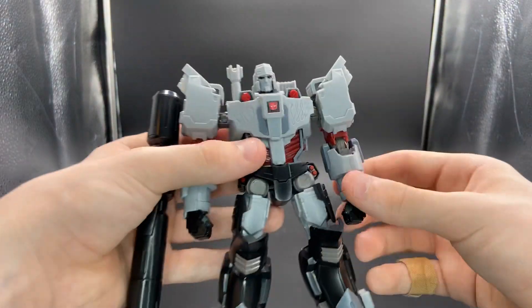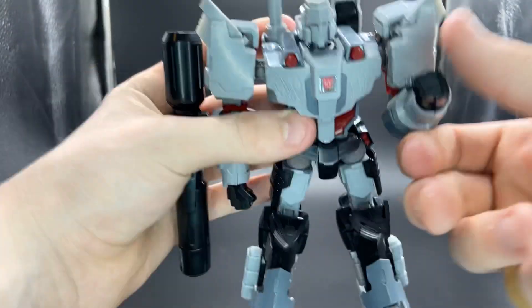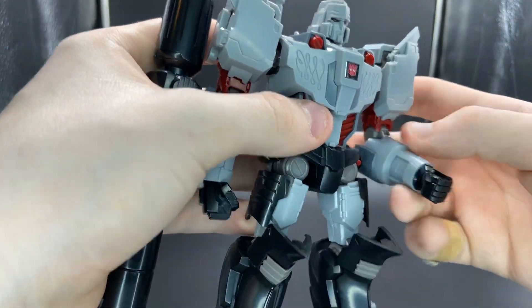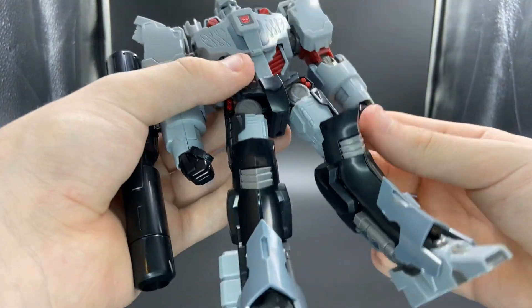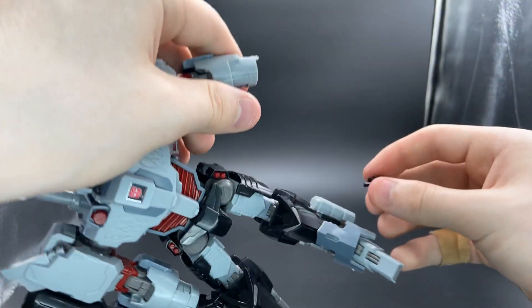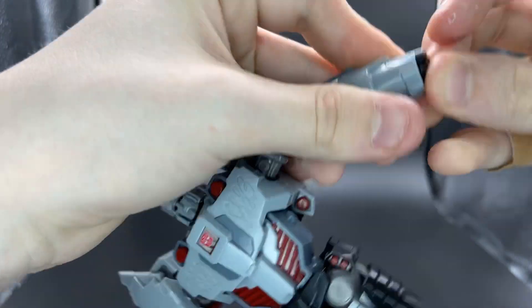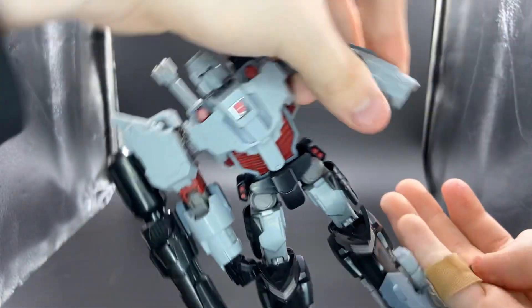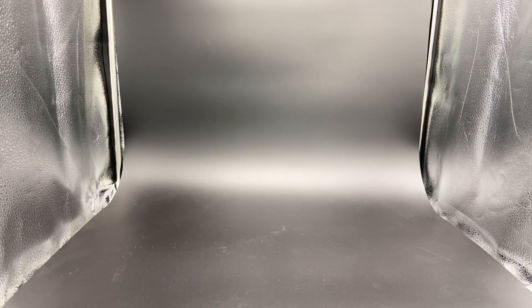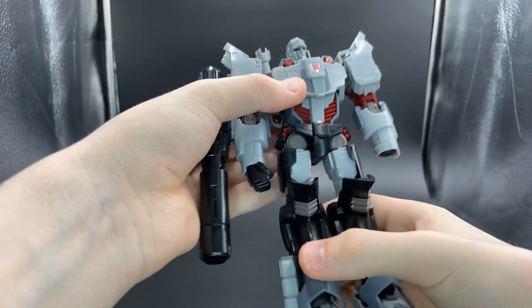There is a rotation here — I'll do it with this arm since the fusion cannon gets in the way. You can rotate it 360 degrees. There are double jointed elbows — one joint right here and then one right in there, so you can get lots of good movement. The hands can rotate and there's a little spot in there so you can move his hand around. I might have to glue this piece down. We'll leave his hand off for now so I can show it off later.